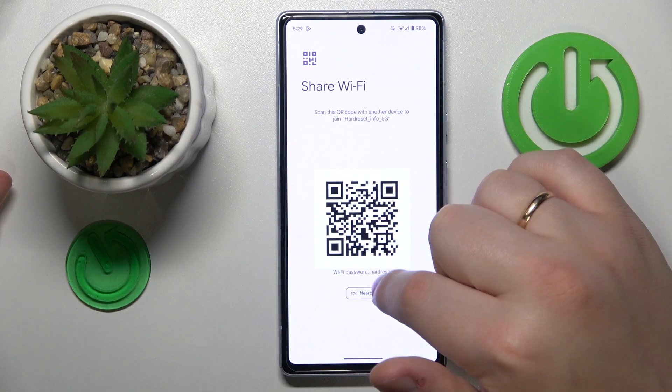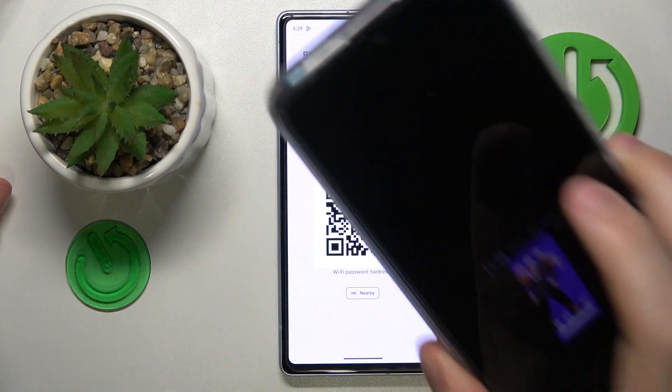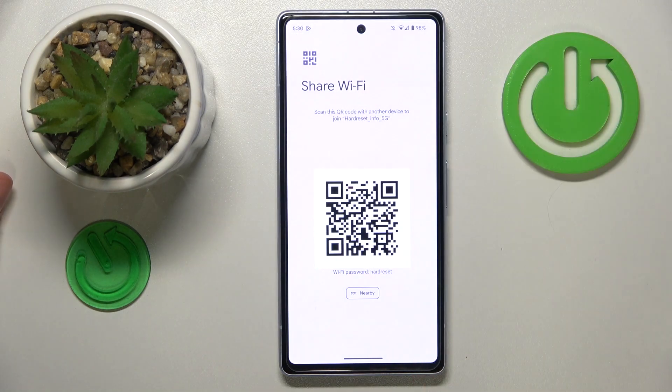The Share Wi-Fi page will provide you not only with the actual Wi-Fi password right here, but also with a QR code that you can scan with any device you want to share the network with, and it will be automatically connected.